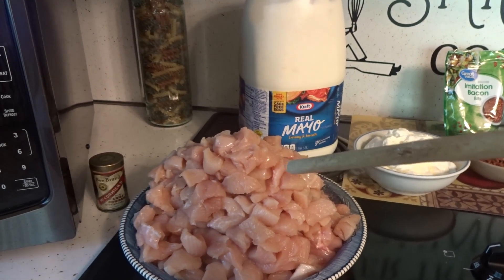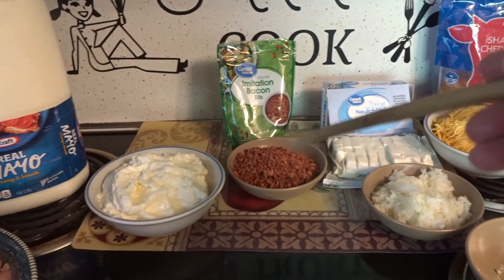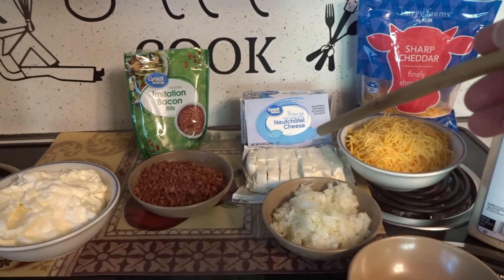I have here four medium-sized chicken breasts cut up into chunks, two cups of mayonnaise, one cup of imitation bacon bits, and eight ounces of softened cream cheese.